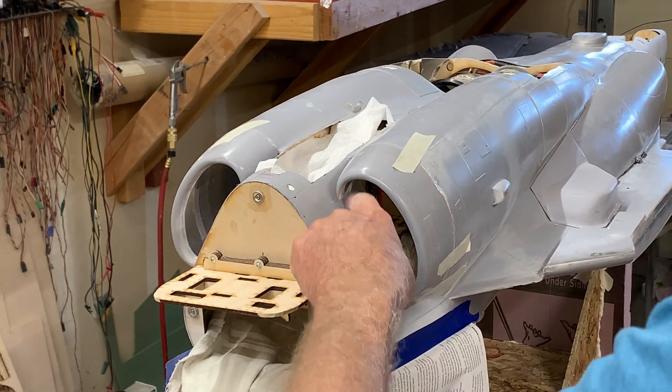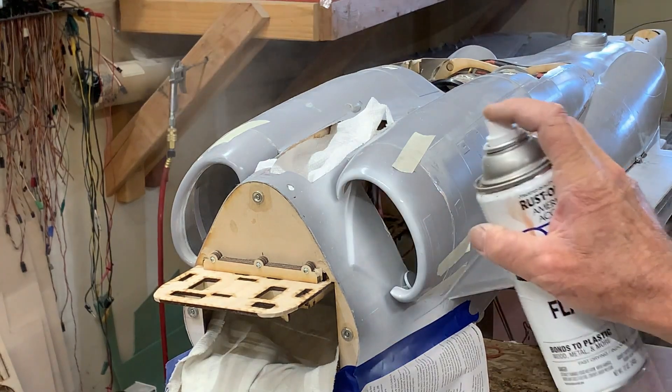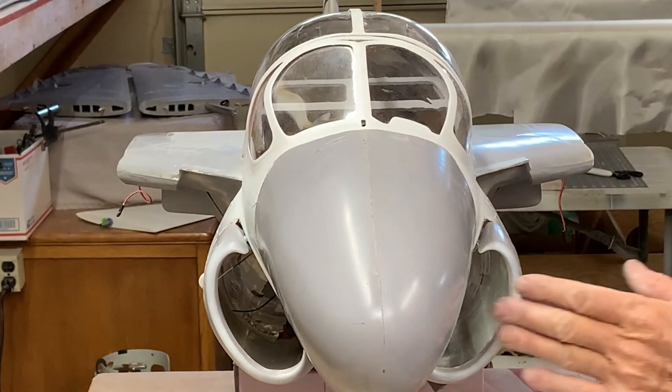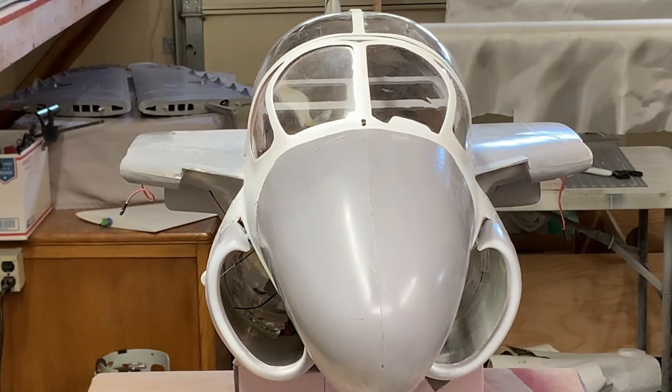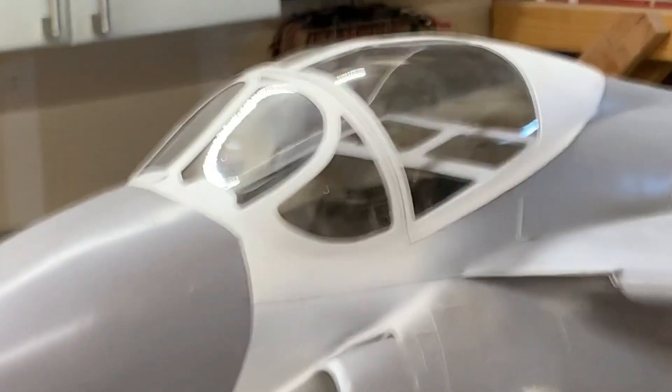I'm going to be putting the intake diverters in here — they're in red — so it's going to be extremely difficult to mask and get those painted afterwards. I'm just going to put a little bit of color in this area which I can easily mask off if I have to. I'm going to make sure my windows don't get paint on them. We've got the left one on, the right one on, the nose just popped in place temporarily, and the canopy on just to take a look at it. She's starting to look like an A6 Intruder.